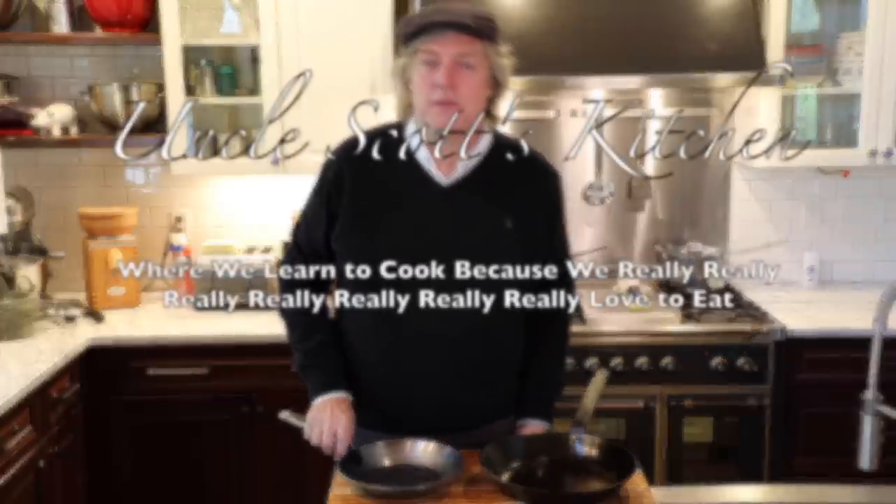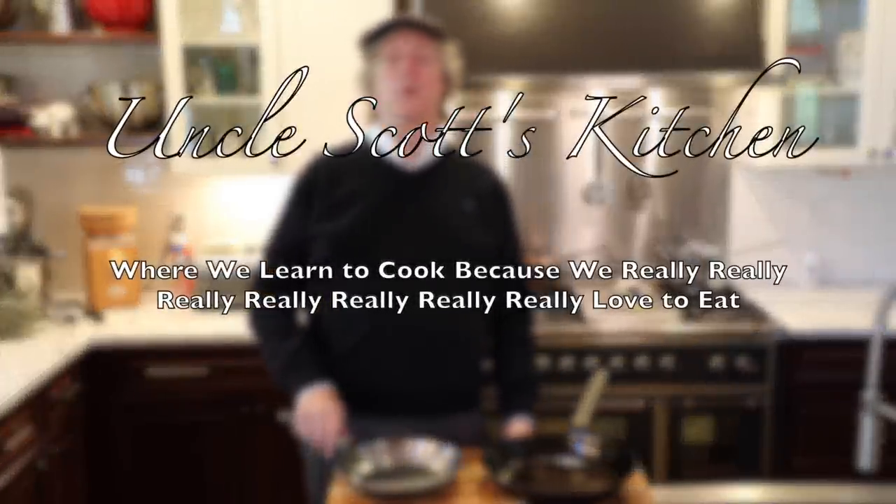Today is a great day at Uncle Scott's Kitchen. Why? Because we get to review a brand new carbon steel skillet — one of my favorite things to do. I really enjoy doing these reviews.